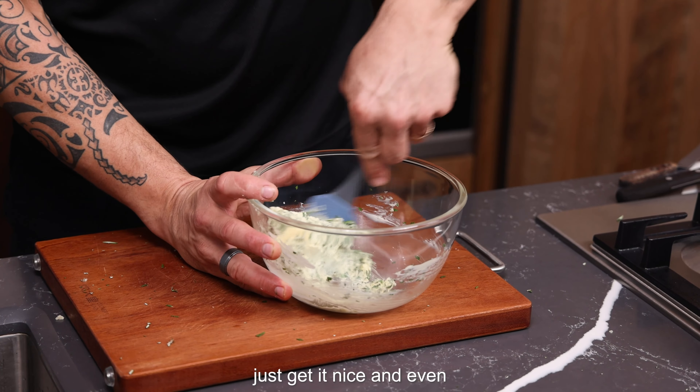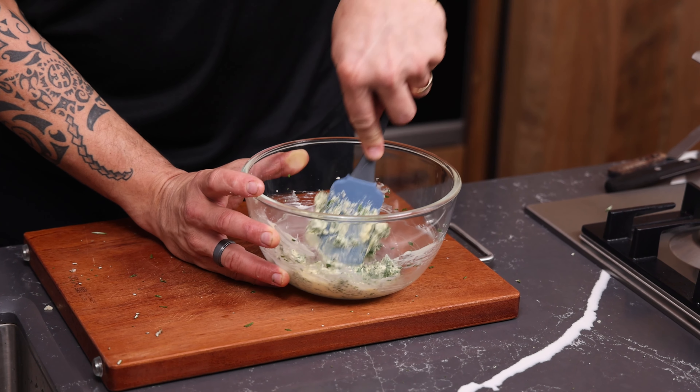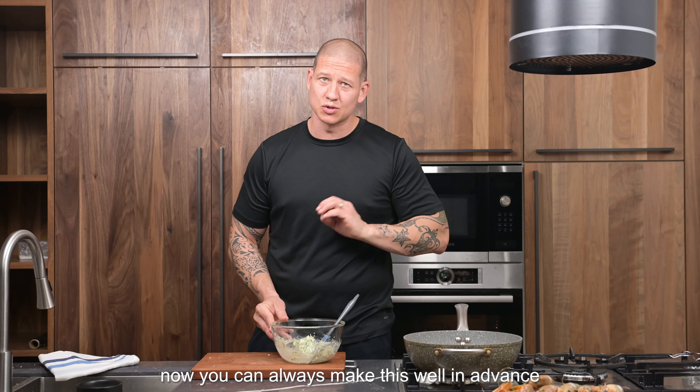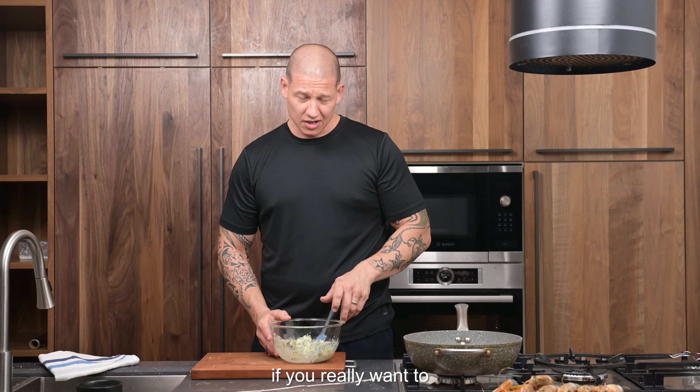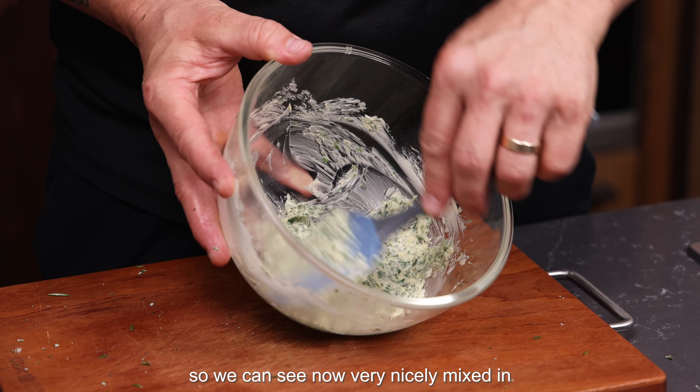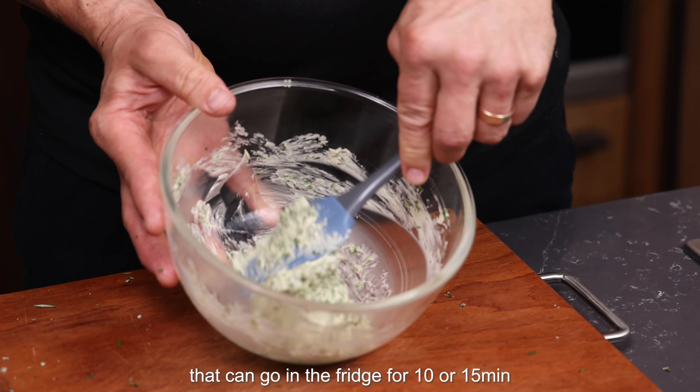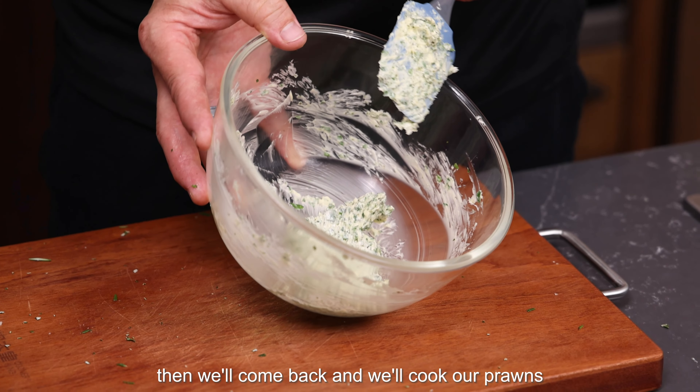We just want to mix everything together with a spatula, get it nice and even. You can always make this well in advance if you really want to — it can sit in the fridge for a good week. We can see now it's very nicely mixed in, all looking pretty even. That can go in the fridge for 10 or 15 minutes, then we'll come back and cook up our prawns.